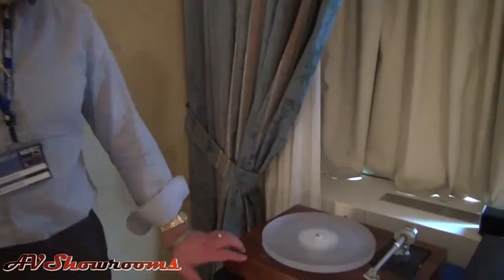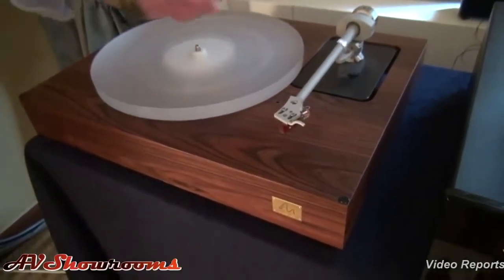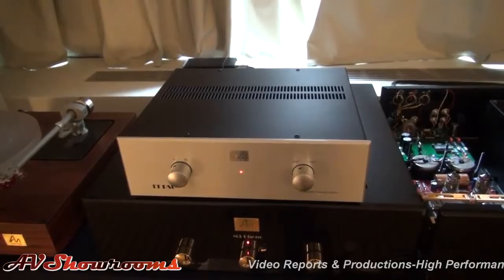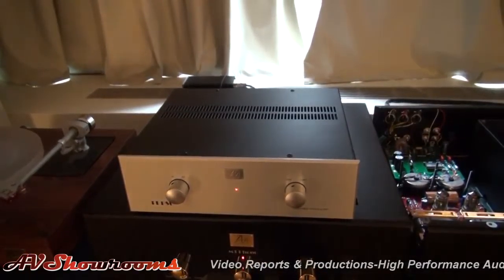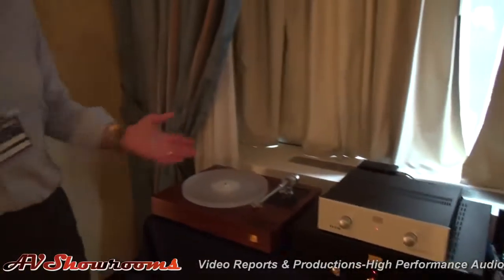What we're showing this year is essentially the updated versions — mainly in terms of finish — of the turntable, which is the GT2 Deluxe, which has real veneer on a plywood base. We've got the new arm, the new basic arm — this is the top version of the basic arm. We've got the new power supply for the turntable which realigns the phases of the motor so each is set up to recognize the phase of the motor.